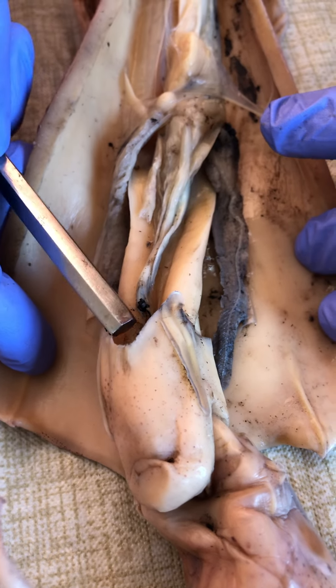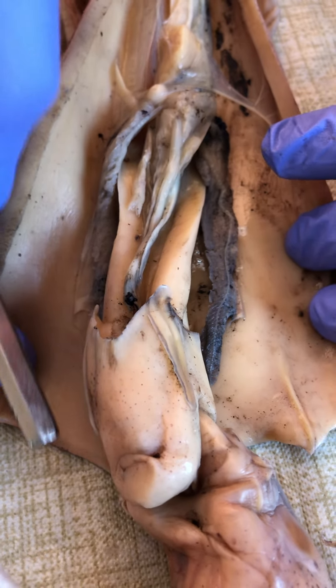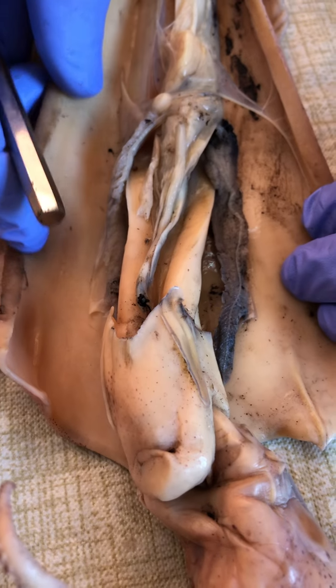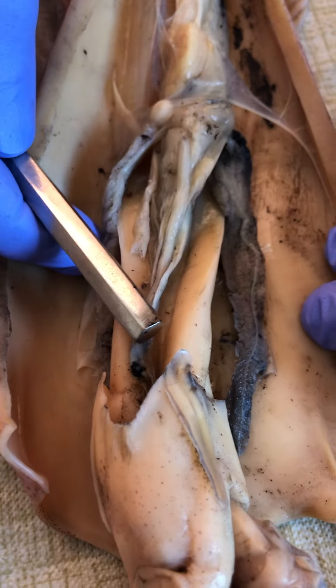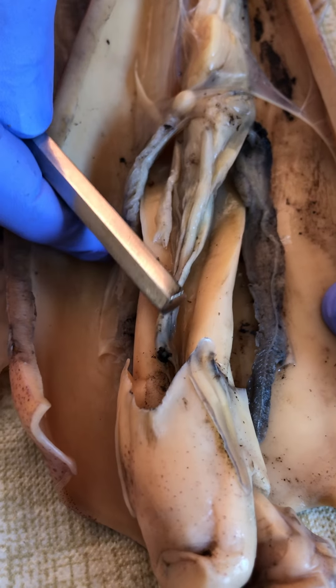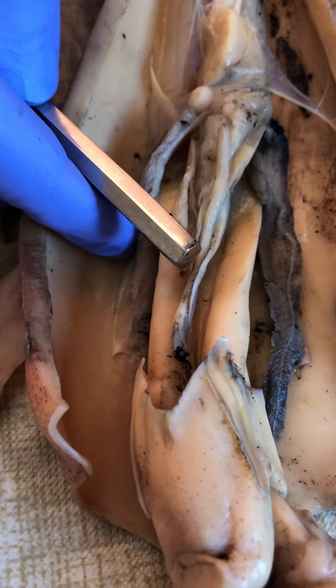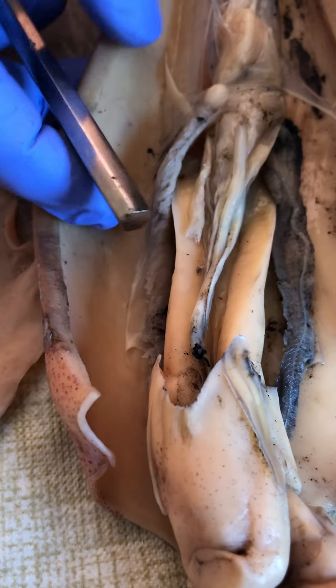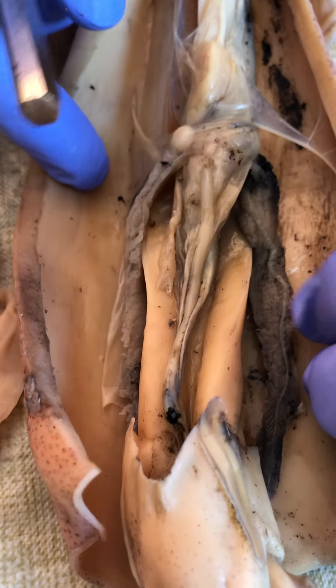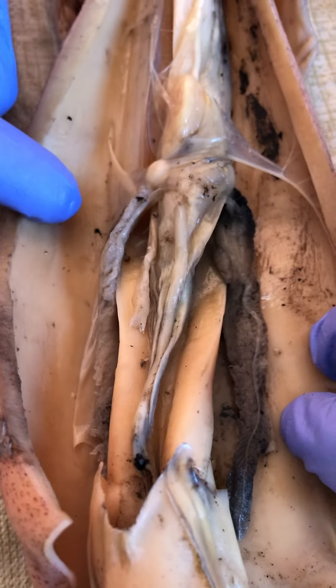So anything that enters the siphon is gonna be shooting out the siphon. And again we have the rectum and the anus, with the ink sac close by. But let's go dorsal to ventral this time.